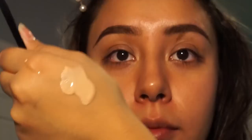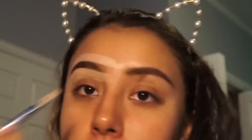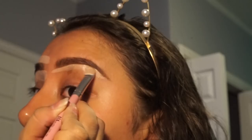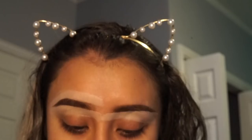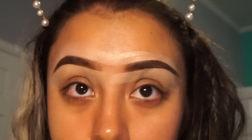Next you're going to need concealer to cut out the bottom and top of the brows. Try to use a concealer that is two shades lighter than your skin tone. To blend out the concealer, I use a Deluxe Crisp Brush by Real Techniques.